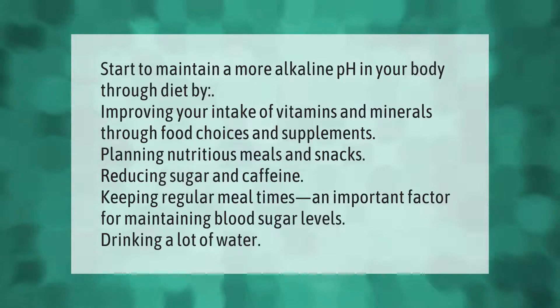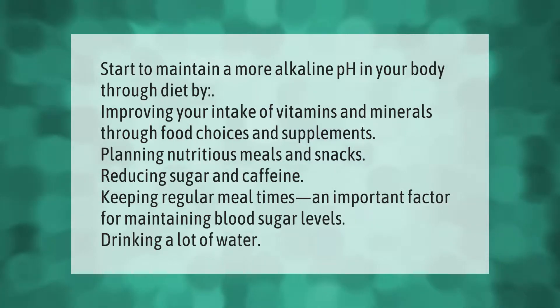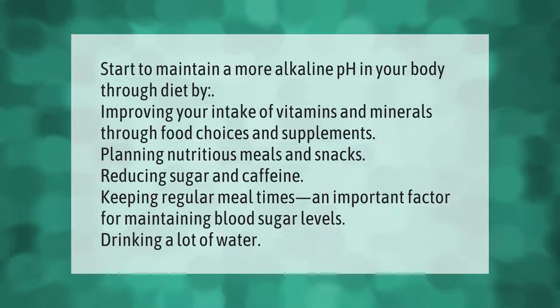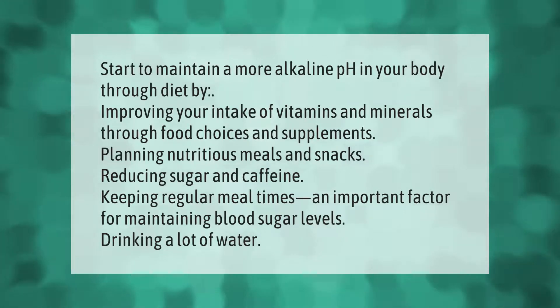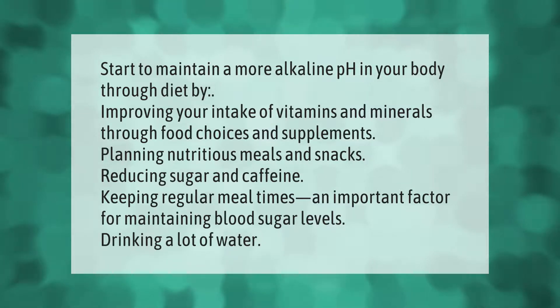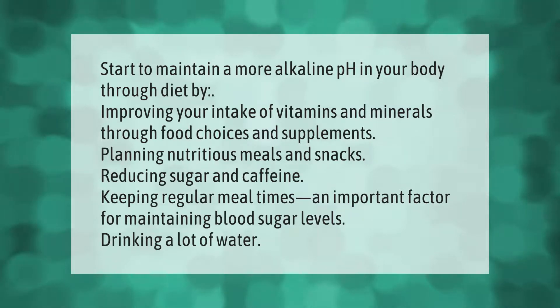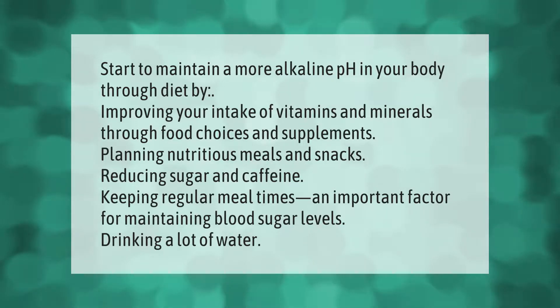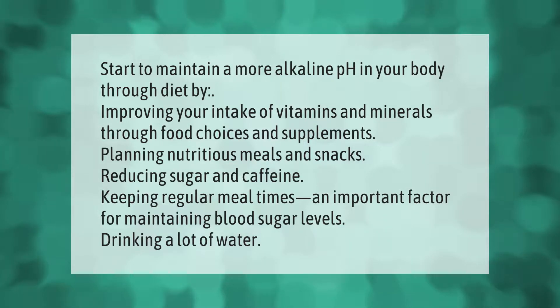To maintain a more alkaline pH in your body through diet: improve your intake of vitamins and minerals through food choices and supplements, plan nutritious meals and snacks, reduce sugar and caffeine, keep regular meal times — an important factor for maintaining blood sugar levels — and drink plenty of water.